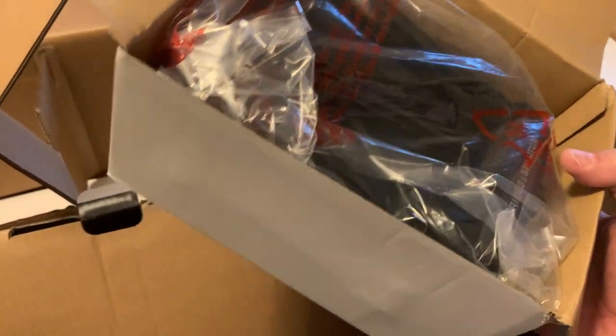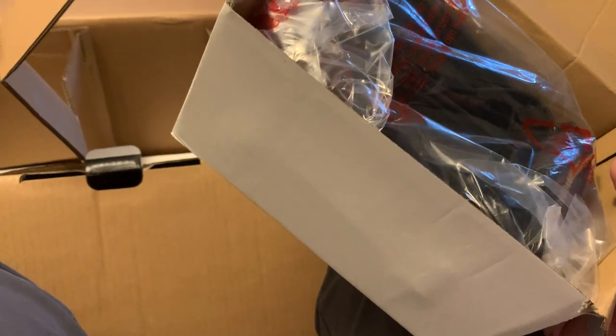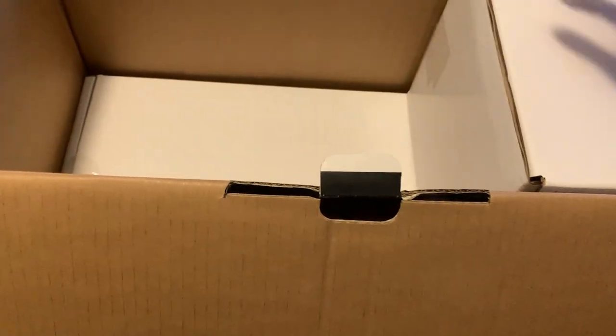They've got a little fan blower on the charger, and the fan blows while the battery is charging. When the fan turns off and the light turns green, it's charged.